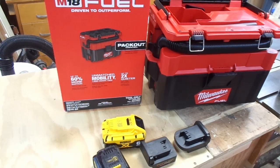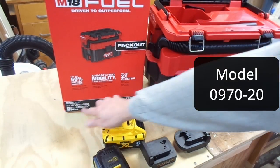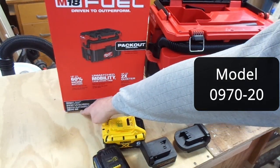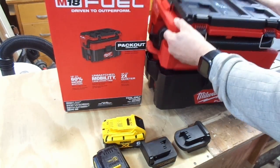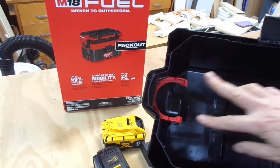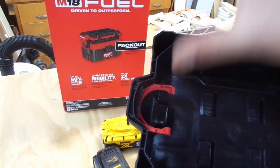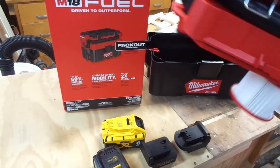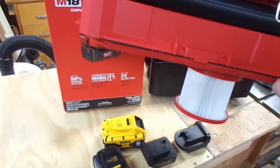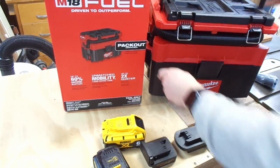A viewer left a gracious comment noting that the M18 battery-operated vacuum, model number 0970-20, is able to take a vacuum bag. As the top comes off, you can clip a bag into this part here, and when you set the top on it will engage the bag. In the design, they shift the filter off to one side of the unit to give more room for the bag.